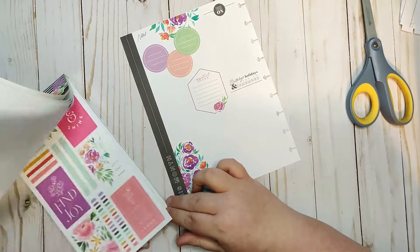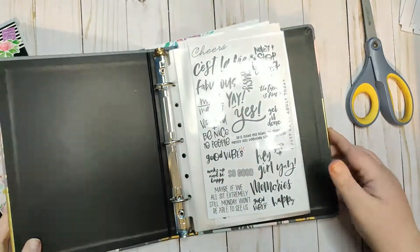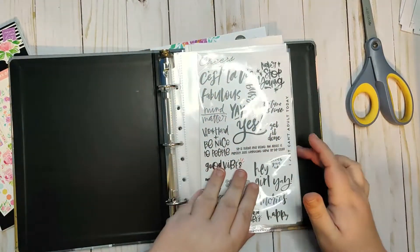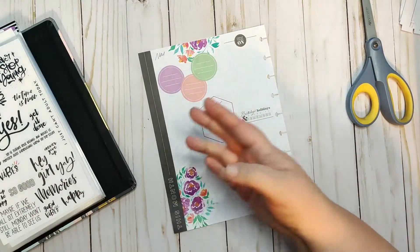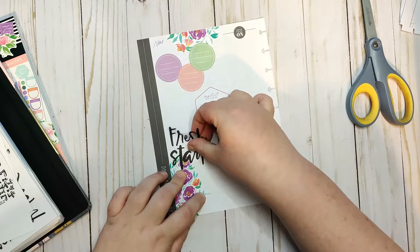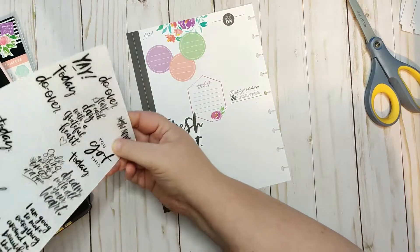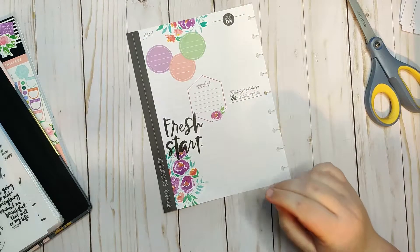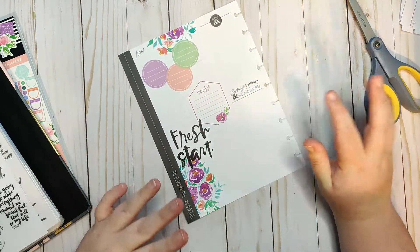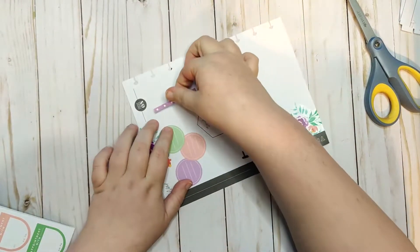I also want a place to track my starting and ending weight, since this is kind of like a wellness planner too. I want to find a quote, so I'm grabbing my binder with all my quotes — I sorted them by color when I stopped using the Happy Planner. I like this big one that says 'Fresh Start' because with my wellness journey, sometimes the months aren't great, and I want to remind myself every month is a fresh start.